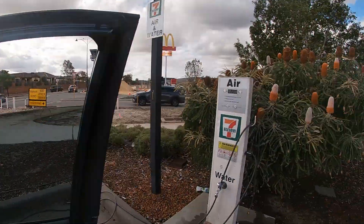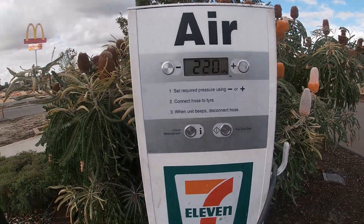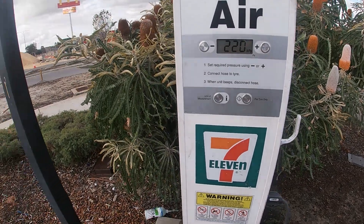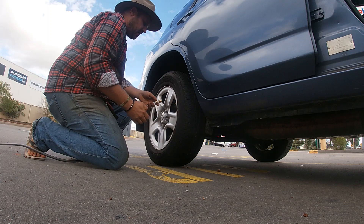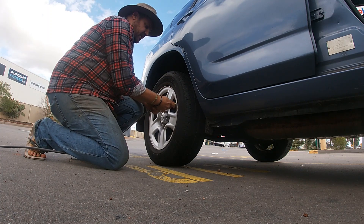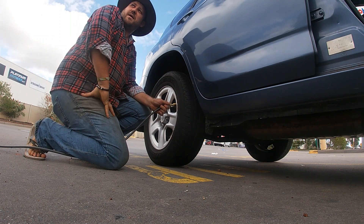So we just shoot over to the pump. It's already set at 220 kPa, so I'll grab the nozzle and we'll get started. It's simply a matter of taking the little valve cover off, taking the tyre tube, and placing it on the tyre and waiting for it to pump up.